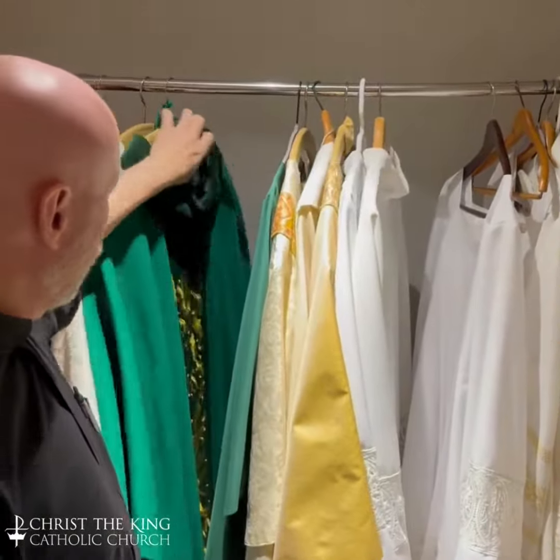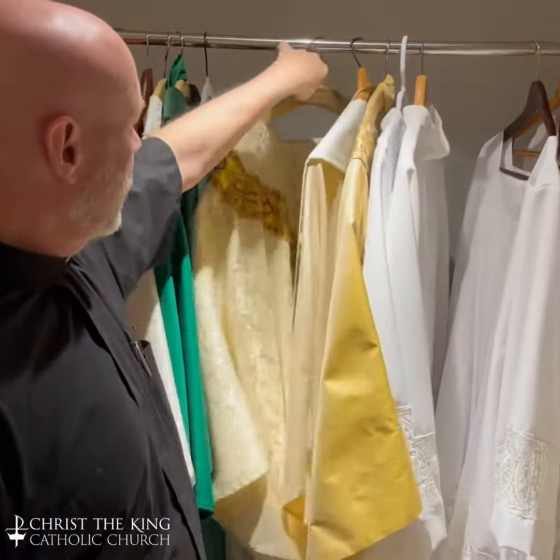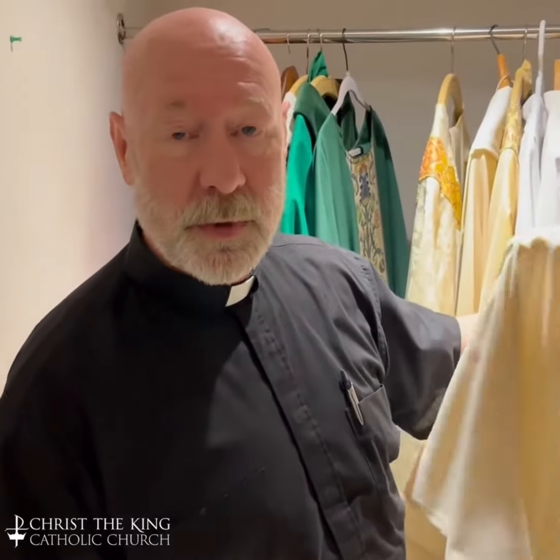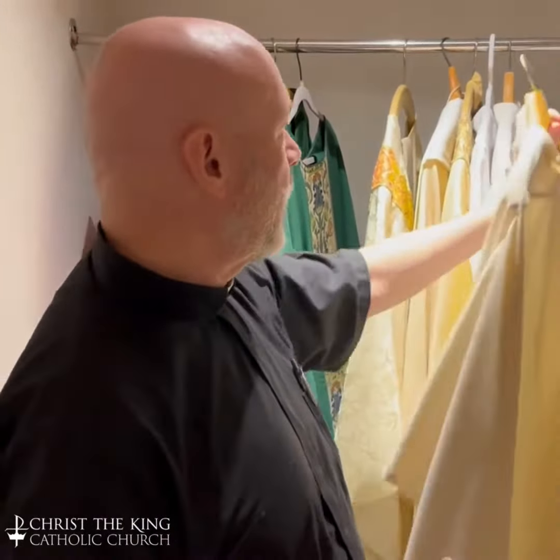More Ordinary Time — some nice vestments here, some white. The priest always puts on a white alb. Alb means white, and the reason we do that is because that's what Jesus wore. So we put on Christ first before we put on the season.